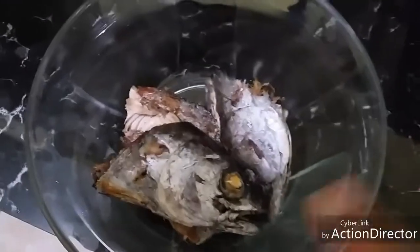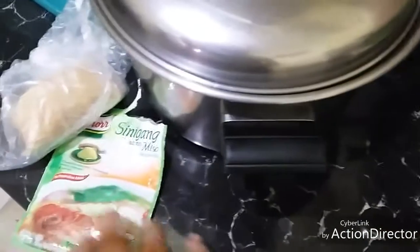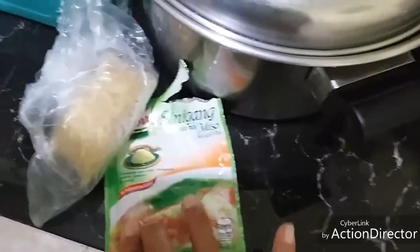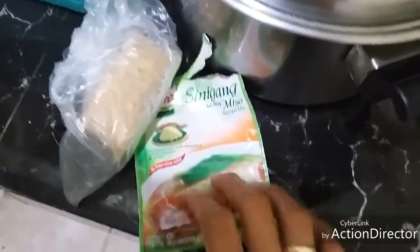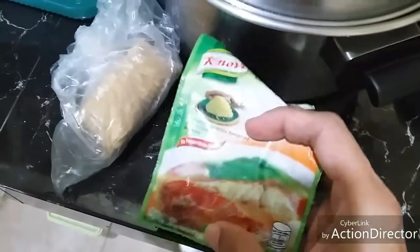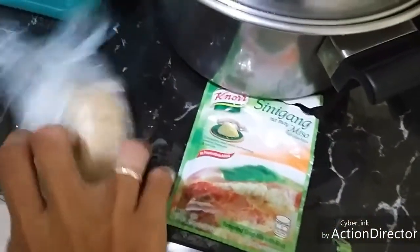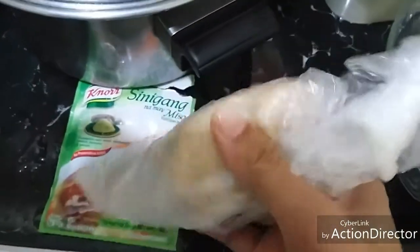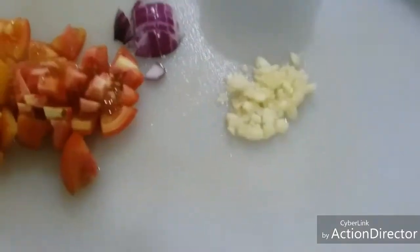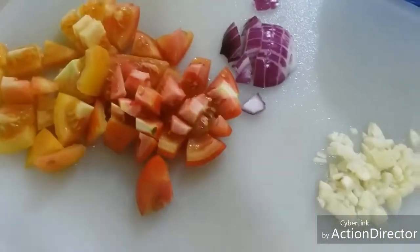These are the ingredients: fried fish, mustasa leaves, and pampaasim — any kind of souring agent. Since I don't have fresh sampalok, I'd rather use instant sinigang sa miso mix. But if you have kamyas or sampalok, that's better. Also miso, garlic, onion, and tomatoes — I'm using two ripe tomatoes.